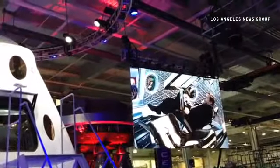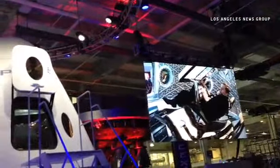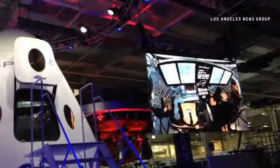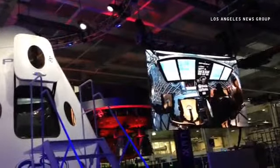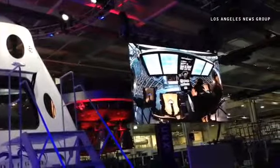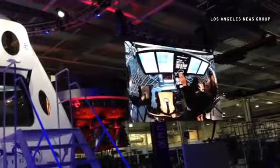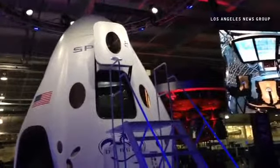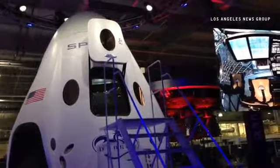The Dragon version 2 — for the interfaces and for the overall aesthetic — is something that's very clean, very simple. As the pilot, you are able to interact with the screens overhead, control the spacecraft, and then we've got all of the critical functions that are needed in an emergency situation as manual buttons. That's what you see in this area here.